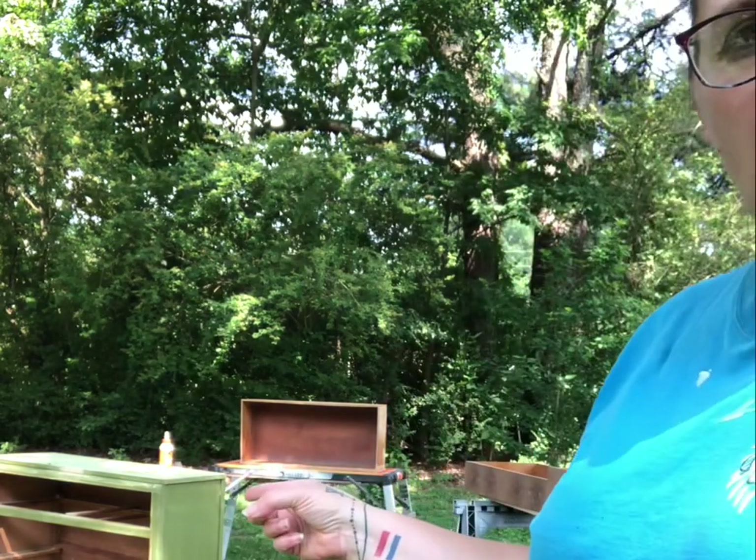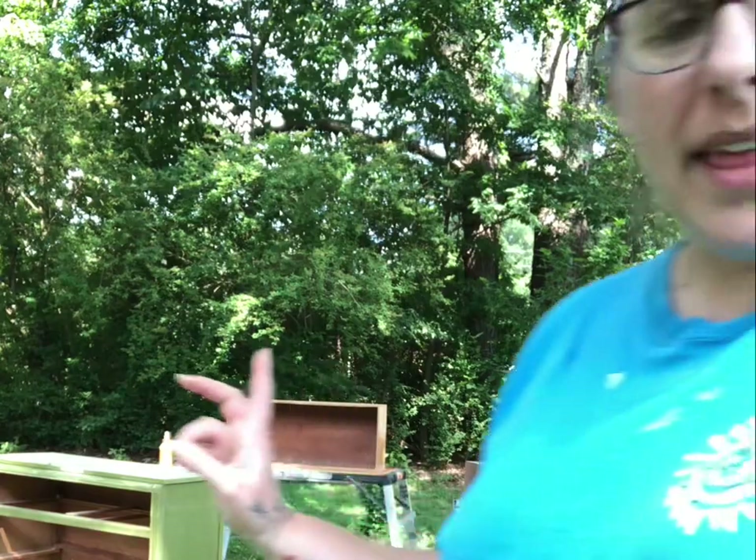Now I just need to wipe them all down — get all the dust off, because there's green dust everywhere from sanding. Wipe down the drawers too, and then we're going to start painting, and you guys get to see what color we picked.